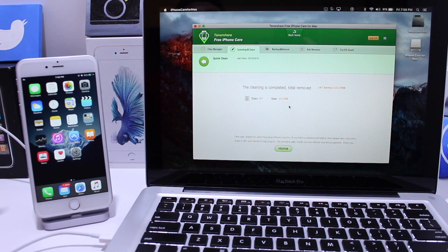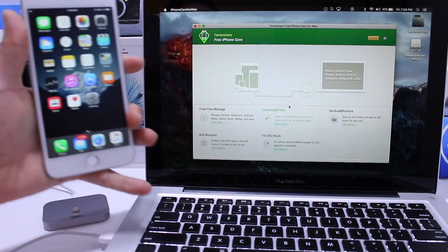Go ahead and hit 'Clean' and it'll clean the device just like that. Very fast, very simple. Now there are a few other tips I want to give you to get even more storage back onto your device.